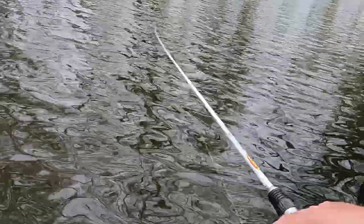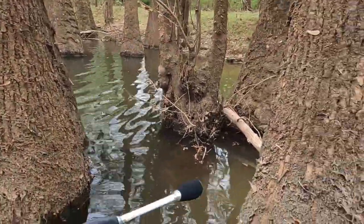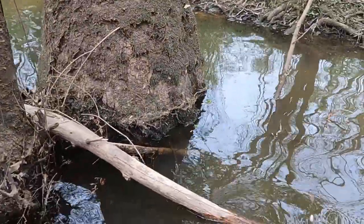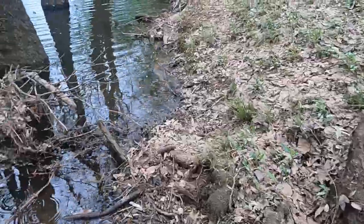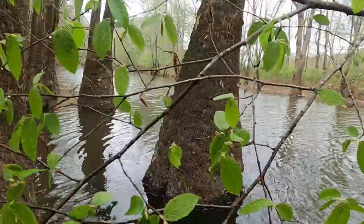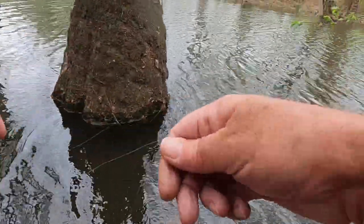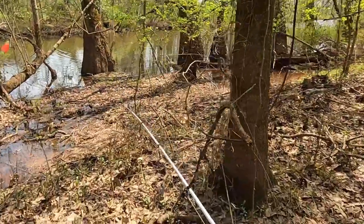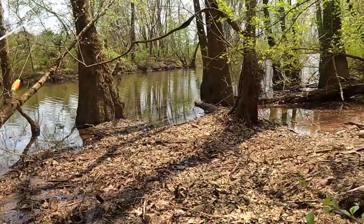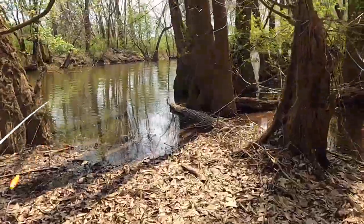Oh, that ain't good — I might have to go get that. I ain't losing that little Keystone jig if I don't have to. I can feel it hanging right there. Okay, I got it. Now I'm just gonna move up about 10 to 15 yards. That's one reason I wanted to come down here before it got grown up — there's big cottonmouths swimming around everywhere down here. Surprised I ain't seen one yet.